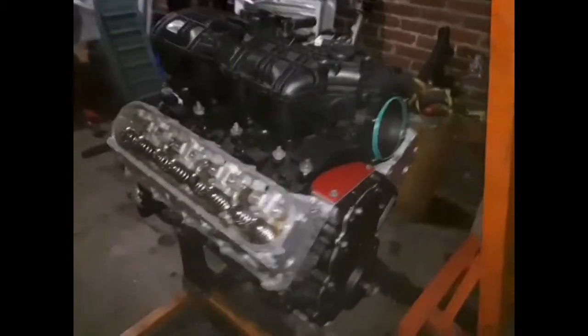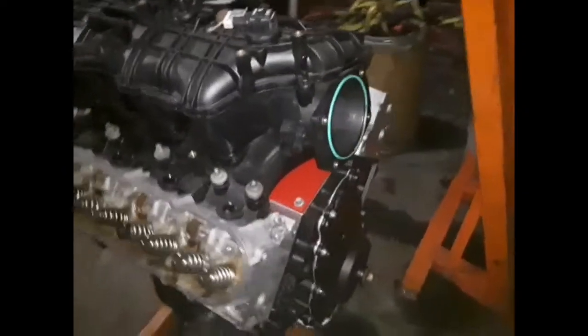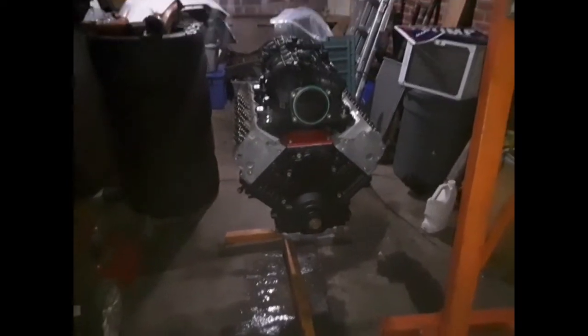Just a little update — we cleaned up the garage, so we've got a lot of stuff going right now. We were going to pull the motor out of the Camaro today but we got it done anyway.